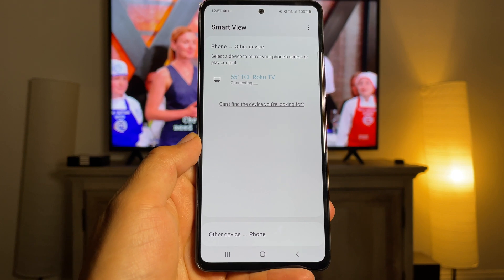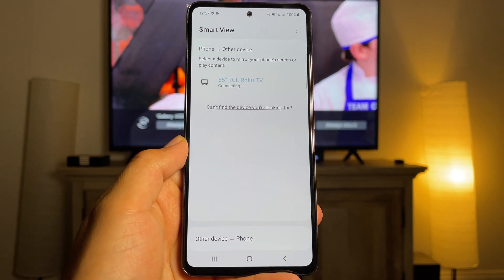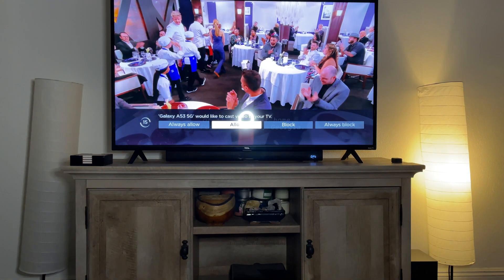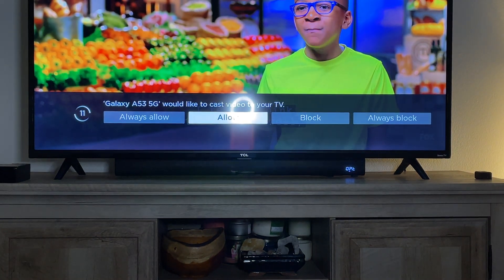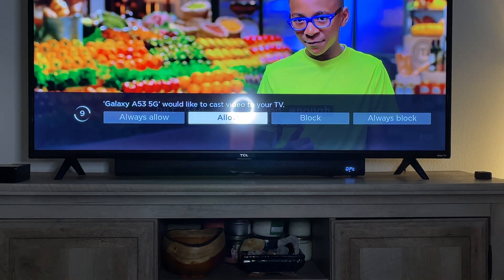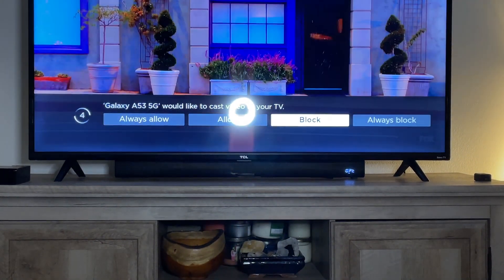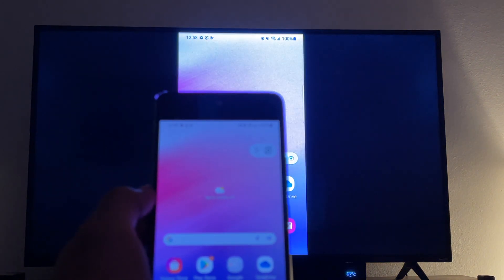Just in case you can't find Smart View on the quick settings, move to the right and you'll see a plus or add sign — you can add Smart View from there. Once you click on Smart View, make sure you allow your TV to connect to the device, otherwise it will not cast. Once you've given the device access to the TV to mirror, you should be able to see everything from your phone on the TV.